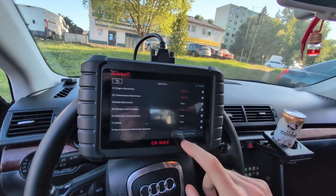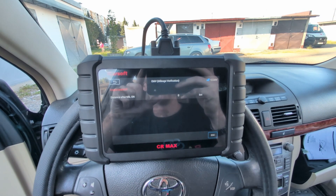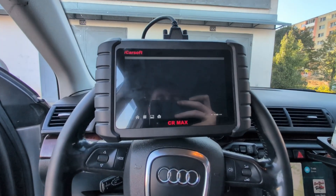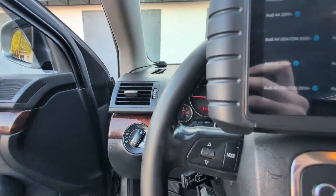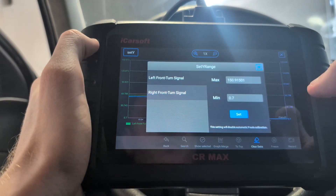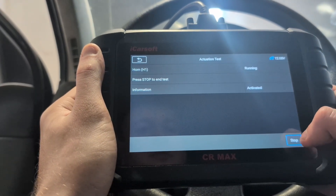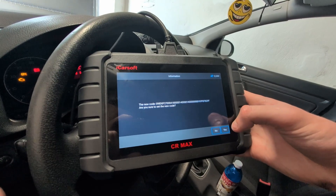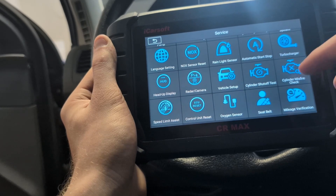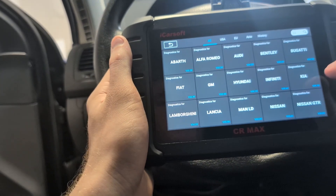This is iCarSoft CRMAX — this is actually my first OBD2 scanner from iCarSoft, although I kept hearing about that brand for a long time, so I'm excited I finally could test one. I tested it on a bunch of different vehicles, tried basic stuff like fault codes and live data, but also advanced features like bidirectional testing and coding to unlock hidden features in my Volkswagen. It also comes with a lot of service procedures — I counted almost 50 different service resets, including some interesting ones like immobilizer or odometer reset.